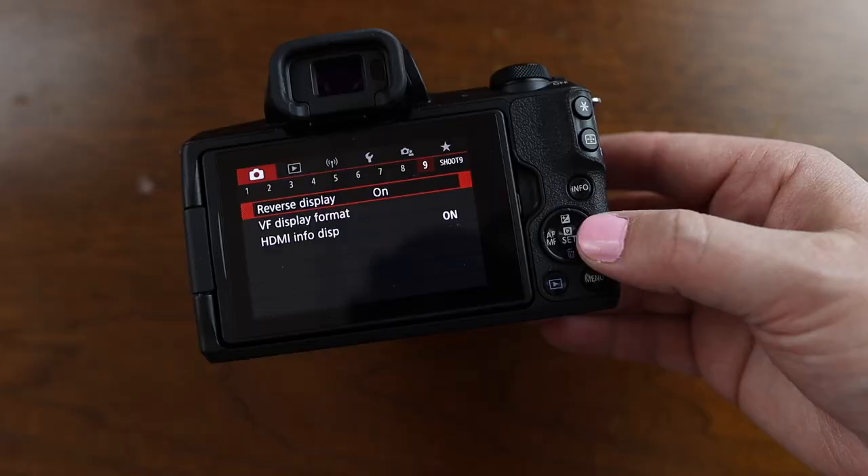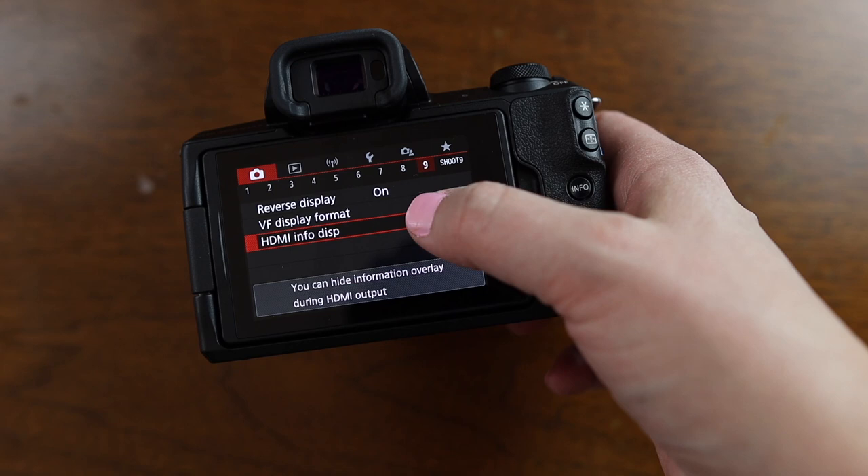Coming over to page nine, down on HDMI info display, I have mine set to with info. The reason I want to point this out is because you can use this camera with clean HDMI output for live streaming and Zoom calls with an HDMI capture card — I covered that in my last video, so I'll link to that up in the cards. But if you switch back and forth between using your camera for Zoom calls and videos and you're wondering why it's not working, it might just be that you forgot to switch your HDMI info display. That happens to me all the time.